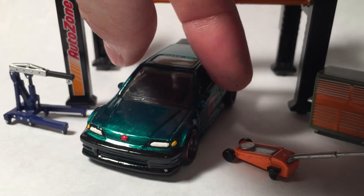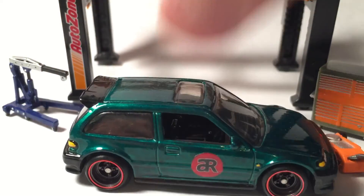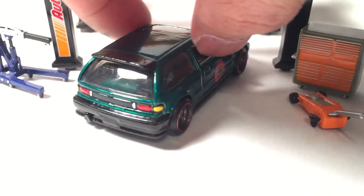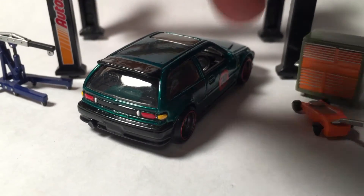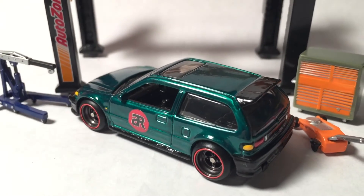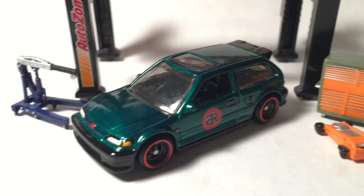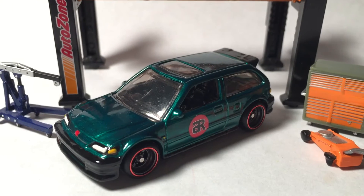There's the side view, and there's the back. I'm definitely motivated to finish as many customs as possible before I end up going back to work.